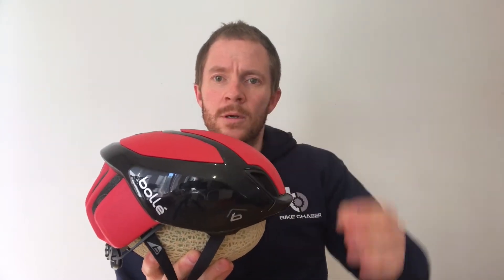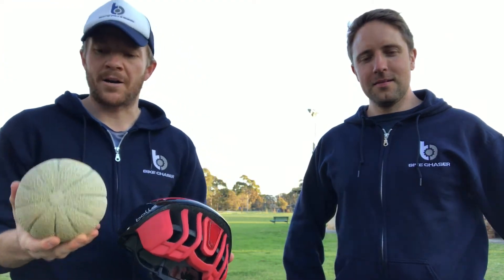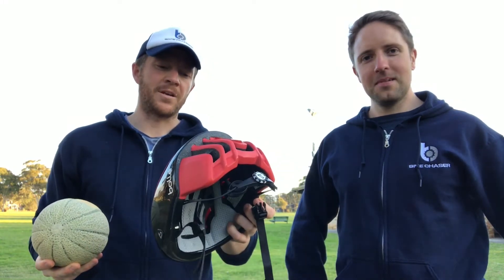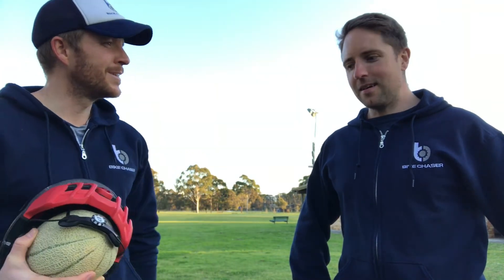We found the perfect fruit head — a melon. When there is a lot of force applied to the helmet, what is going to happen to this melon? Here we are at the testing ground, my local park. I've got the melon and the helmet. We're going to see if the melon can survive a shot-put throw against that wall. I've brought my brother-in-law and Bike Chaser co-founder Jonas to adjudicate.